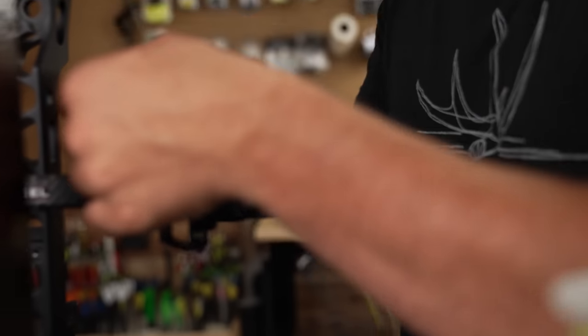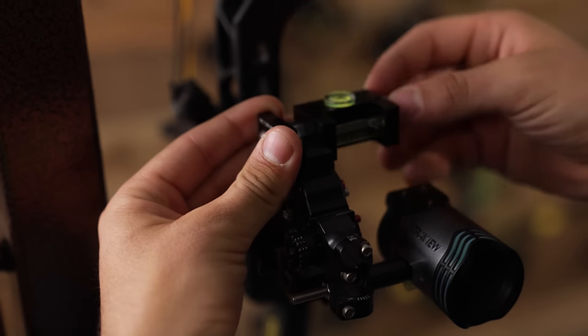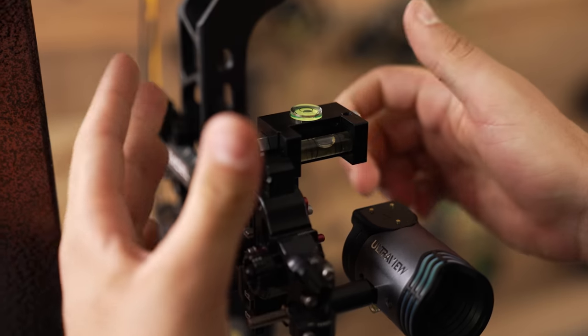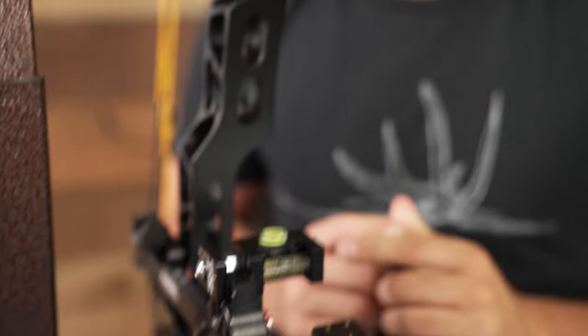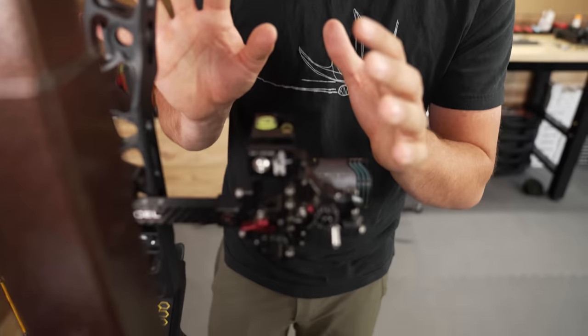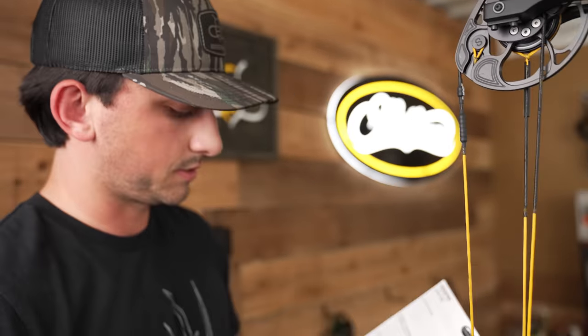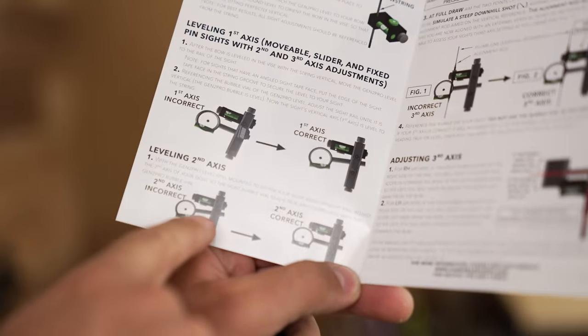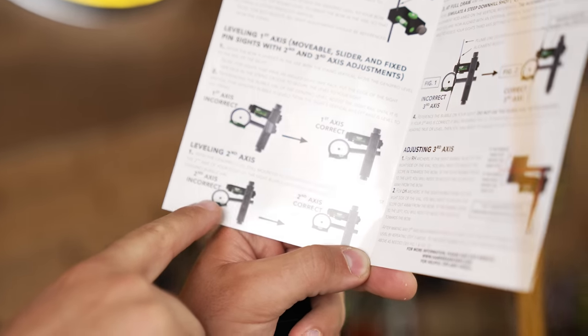So we're going to check that real quick. I'm going to use this part of my AccuTouch — this might be a good spot. Mine's good; I didn't move this when I adjusted the bow. You can see it's 100% good, so my first axis up and down this way is 100% correct. Now what you're going to do is your second axis. You're going to keep it on the sight bar where we just had it and double check the bubble level in your sight.